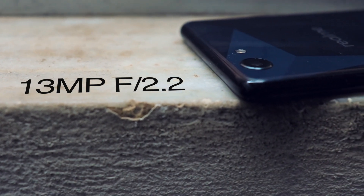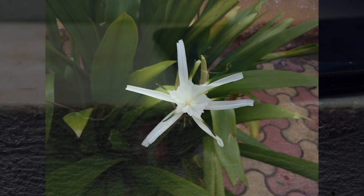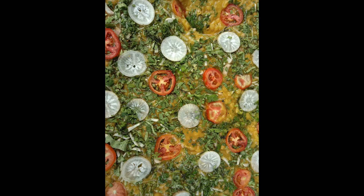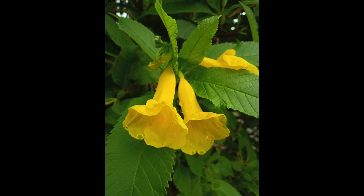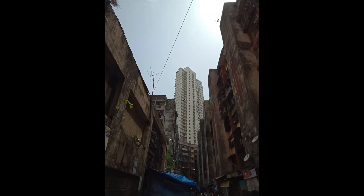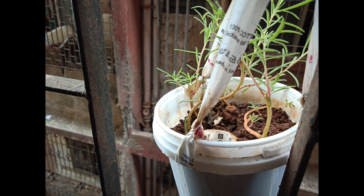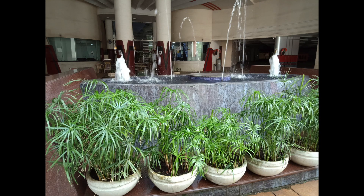It has a 13 megapixel rear camera with f/2.2 aperture. Let's take a look at some samples. These pictures are taken in bright daylight and the color saturation and dynamic range is quite good. In the daylight situation it works quite well — you can take some amazing quality pictures. The dynamic range is not that great, so to tackle that you can enable the HDR mode, which helps a lot.